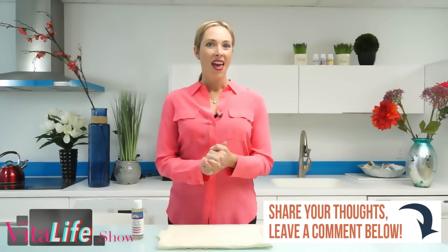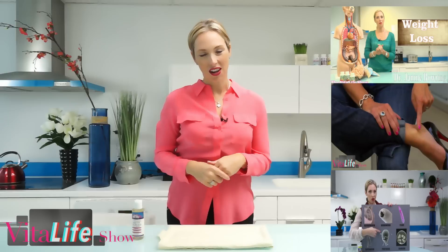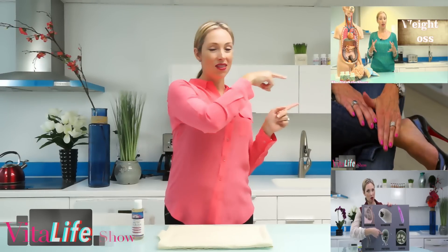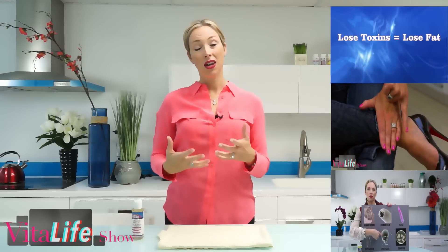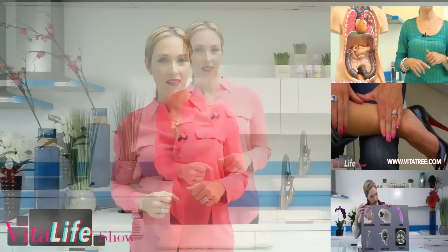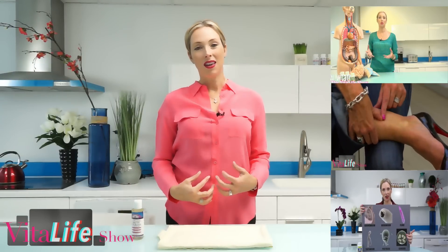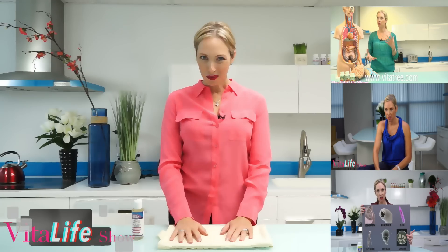Please leave your questions and comments below and let me know how this is working for you. Check out our other videos here on the Vital Life Show — click up here to learn all about detoxification and why it's so important to detoxify in the right way; here in the middle all about veins and circulation and how to treat varicose veins naturally; and down here all about parasite cleansing and why it's so important to get rid of those bad organisms that may be in your intestines or bloodstream that are causing you ill health. Thanks for joining me today.